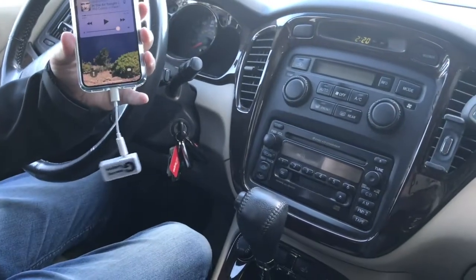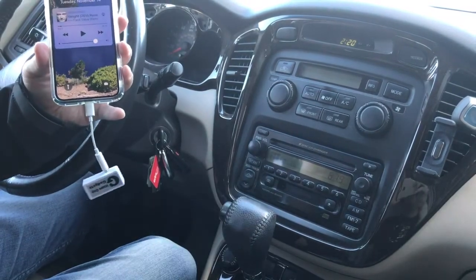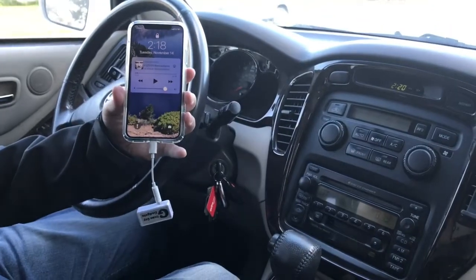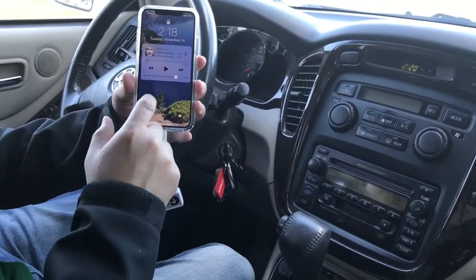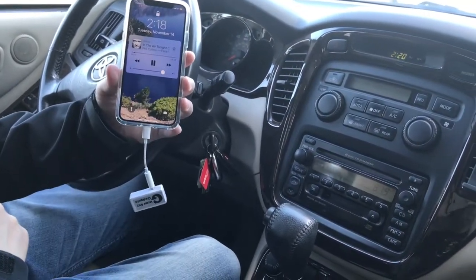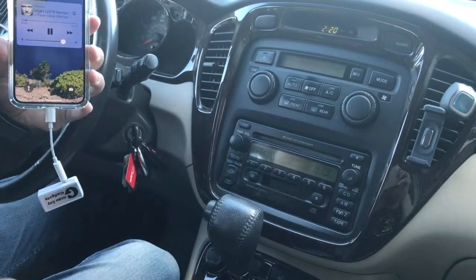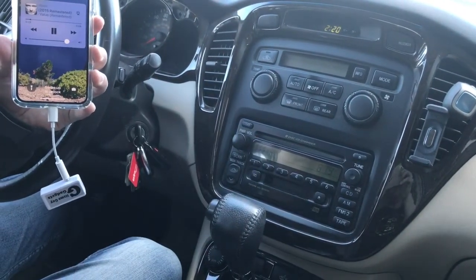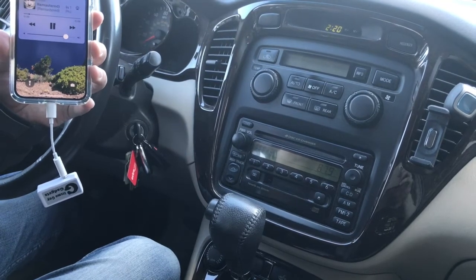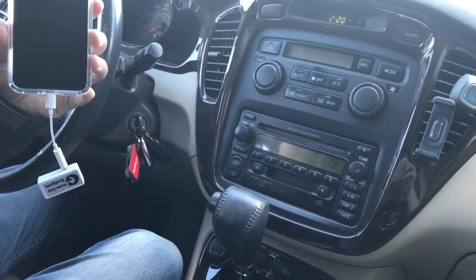Make sure that you set the car radio to 87.9. Now all you have to do is fire up the music that you want to play. Hit play, and now let's turn it up a little bit.